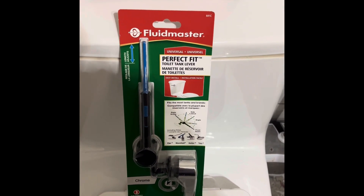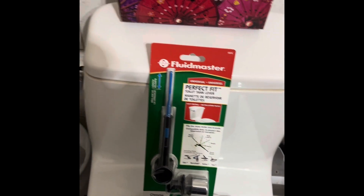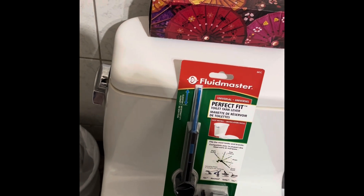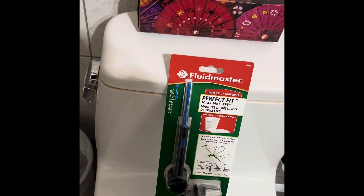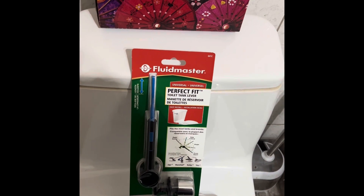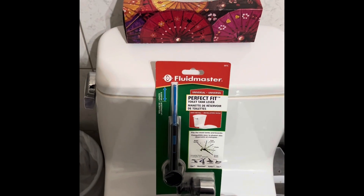We're going to replace it hopefully with no tools - that's what it says. It's supposed to be a side mount. Most of the ones I've gotten have been in the front. I bought one that was a side mount before and I must not have realized how to do it, but this one says it can work for a side mount tank, so let's see how it goes.